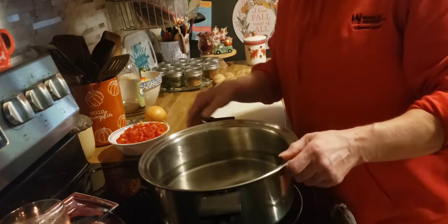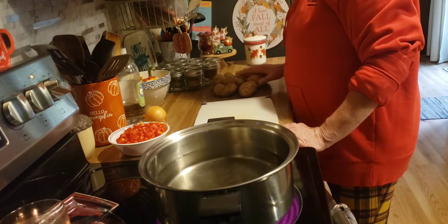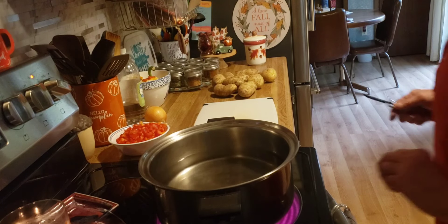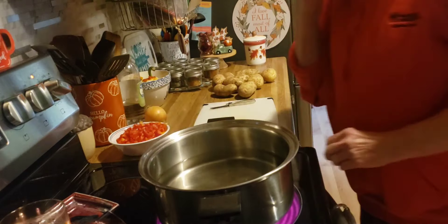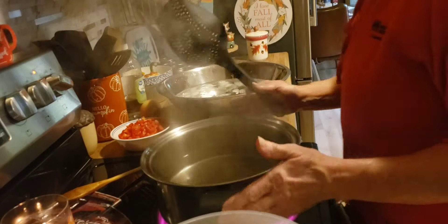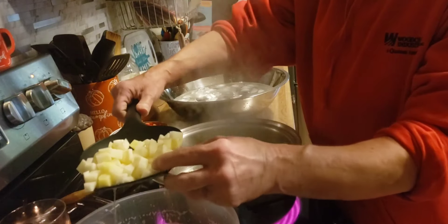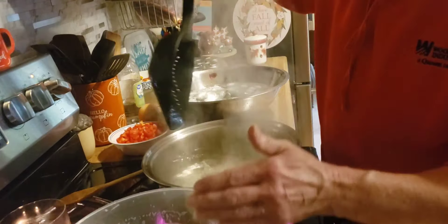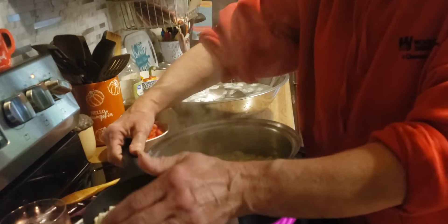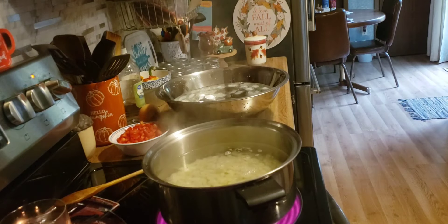I'm going to get this pot of water to a boil. I got nine small to medium-sized potatoes. I'm going to peel these and then cube them up. My water has come to a boil and I have diced up those potatoes into nice little small cubes. Now I'm going to parboil them for two minutes — once this comes back up to boiling, that's when you start timing it.